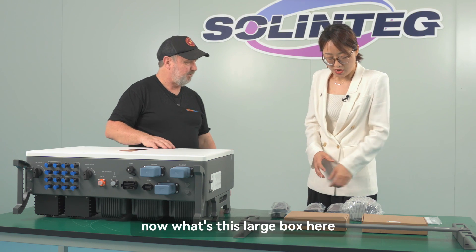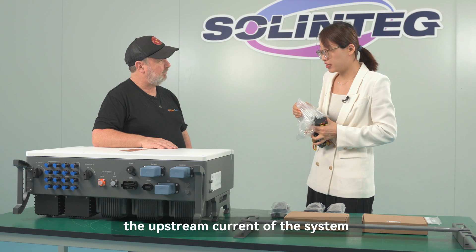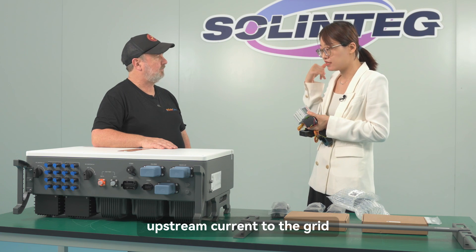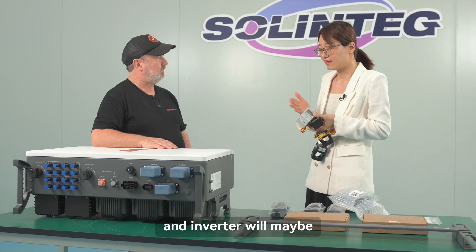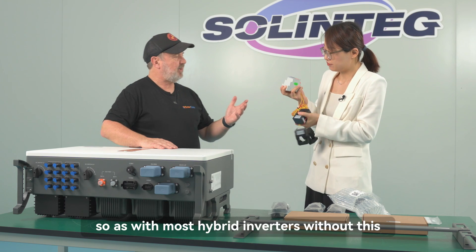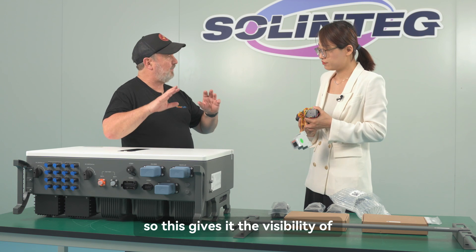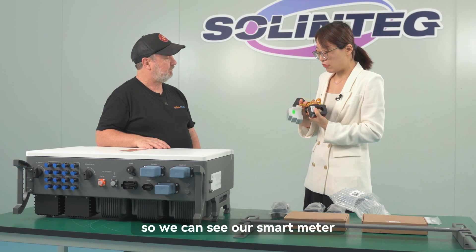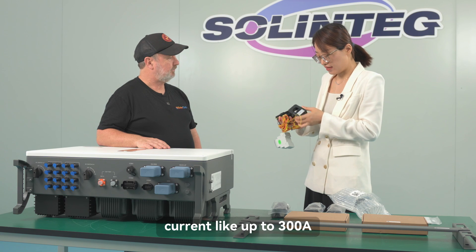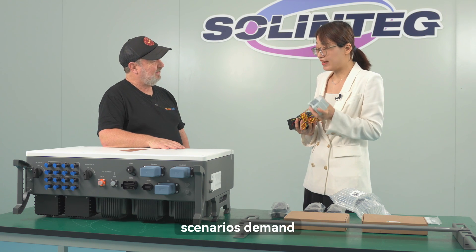This larger box contains our smart meter. The smart meter detects the upstream current of the system. When the inverter detects current flowing to the grid, it signals the inverter to stop or decrease power generation to ensure there is no excess power exported. Our smart meter has three integrated CTs, each rated up to 300 amperes — that should meet most scenarios and demand.